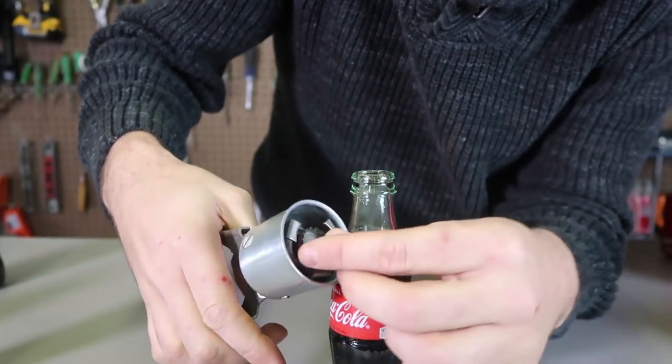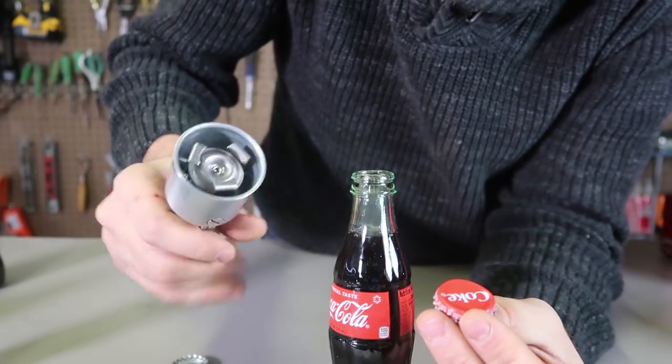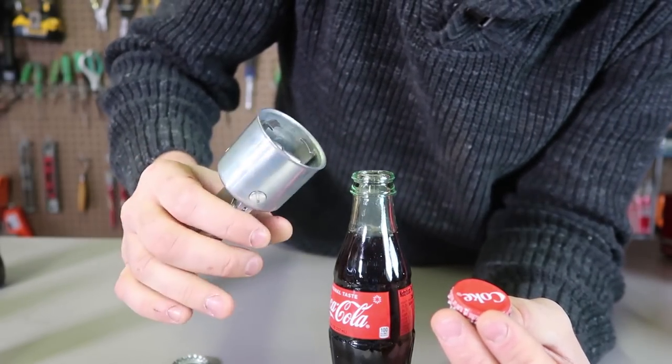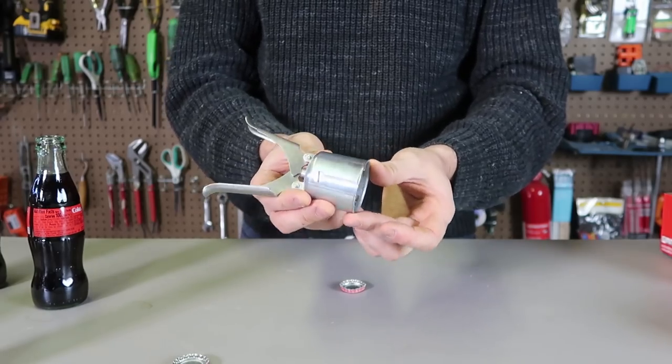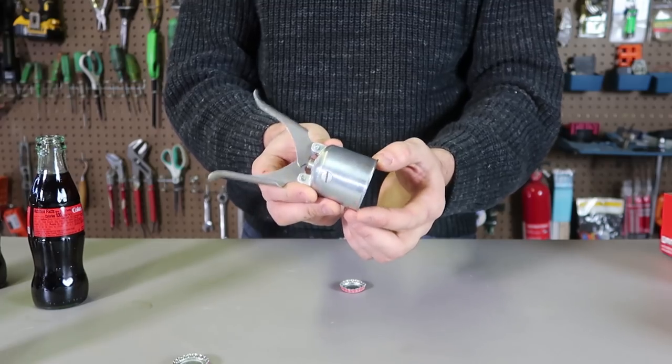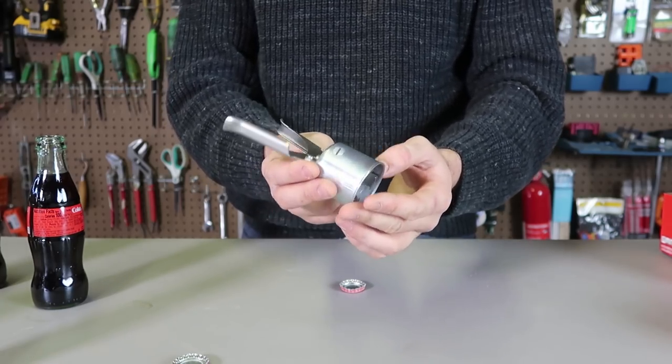So it makes sense, right? Then you let it go and the cap comes off. So cool. Look at this design — that's very genius. Definitely putting this bottle opener in my bar, because it's definitely a big conversation starter and a very, very unique bottle opener.